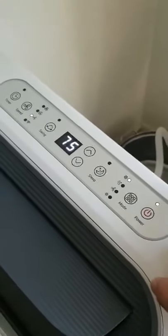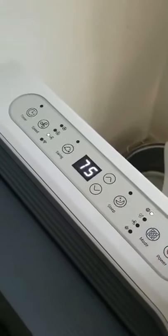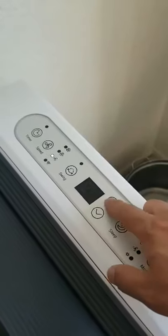Indoors right now is at 80 degrees, so I preset the temperature at 75 and you can hear the compressor start kicking right away. You can change the temperature by touching this, going up and down — I'll set it at 76 right now.